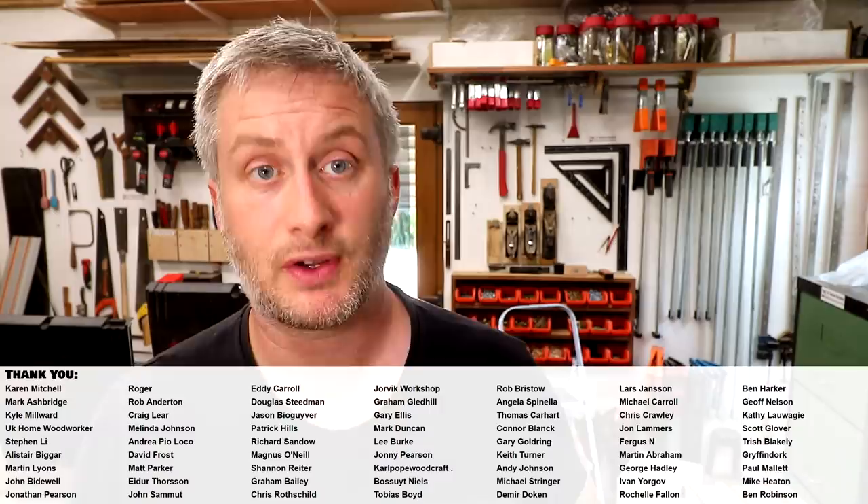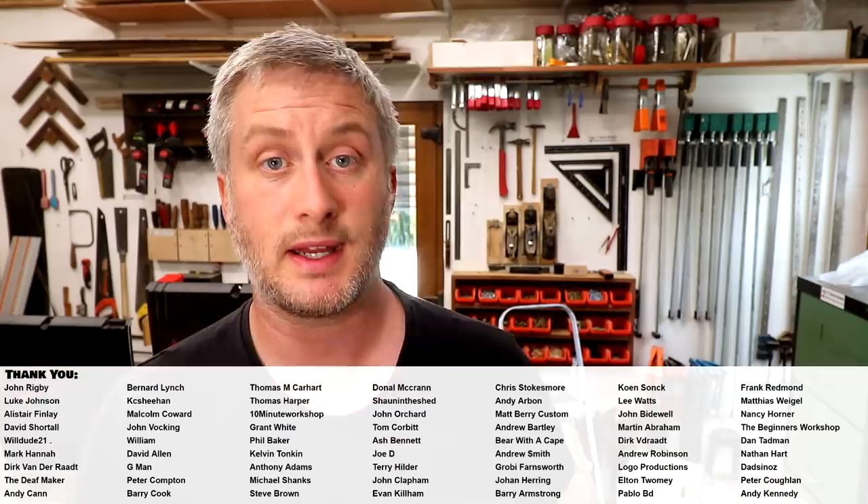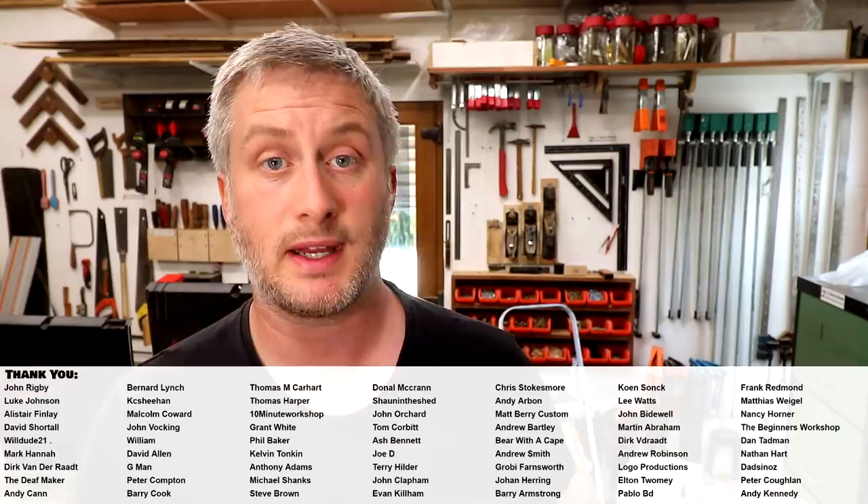Please subscribe to my channel for more weekly woodworking videos. If you'd like to help support the channel and get exclusive content, early access to my videos, free project plans and cut lists, and a name credit at the end of my videos, you can find links to YouTube channel membership and my Patreon page in the description box below, or you can make a one-off donation via PayPal. Thank you for watching.